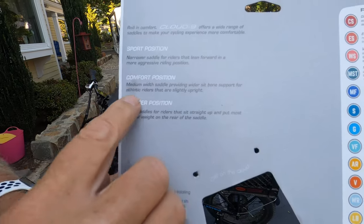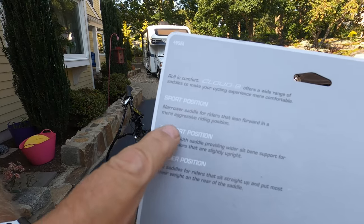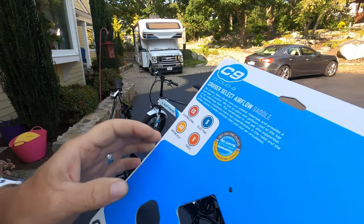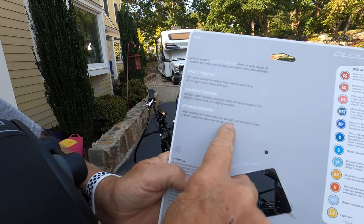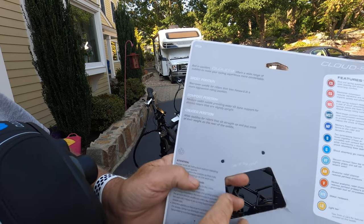Looking at the back, there are three different types: a comfort position, sport position, and the cruiser position. This appears to be the cruiser position — wider saddles for riders that sit straight up and put most of their weight on the rear of the saddle. I didn't really choose any particular design; I just happened to see what most people were choosing and they seemed to prefer this, so I went with it.